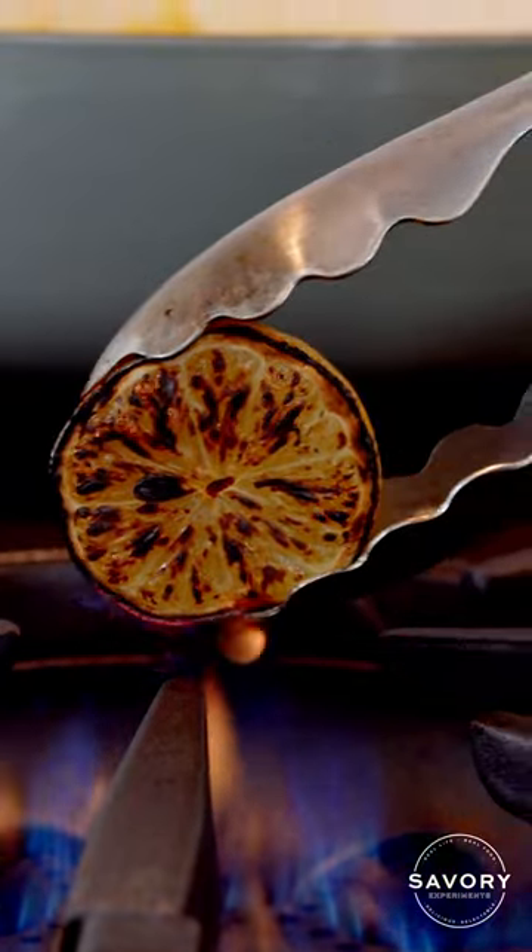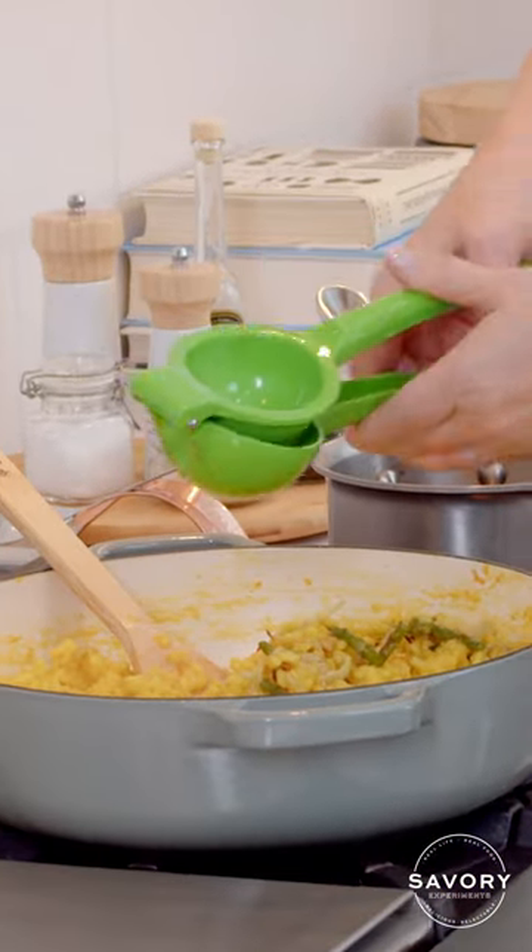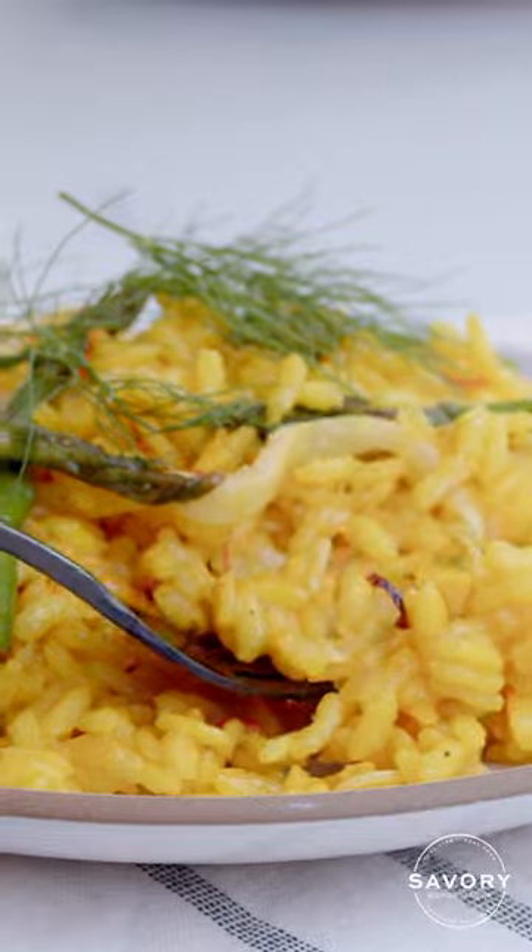We're going to char the lemon — just be careful not to burn yourself. You are ready to go. From my kitchen to yours, have a great day.